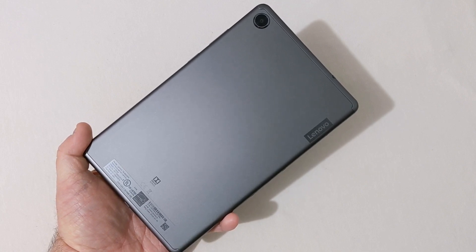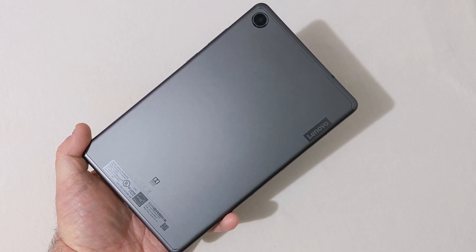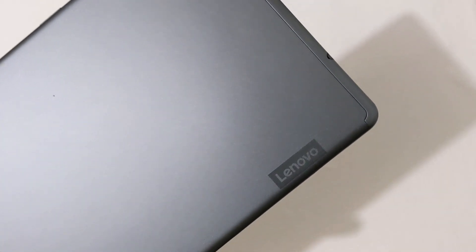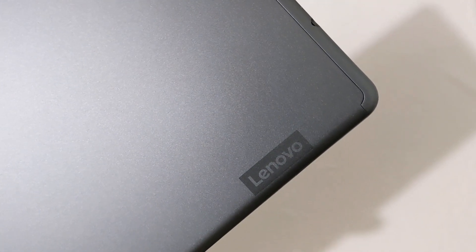Hey everyone, RJ here. Welcome back to the channel. Today I'm going to do a gaming test on the Lenovo Smart Tab M8. Let's get it started.